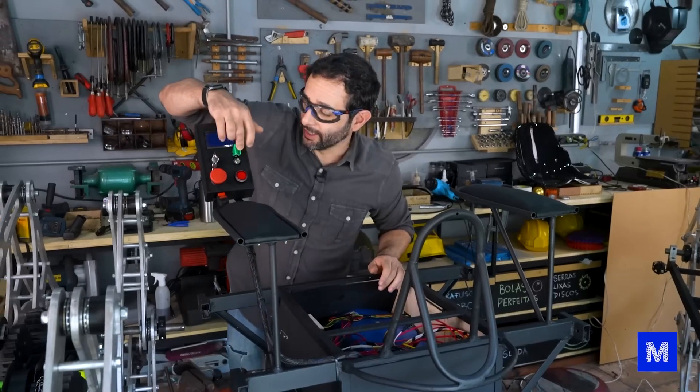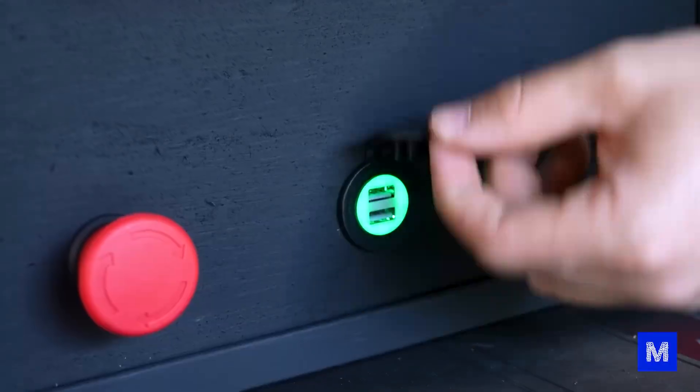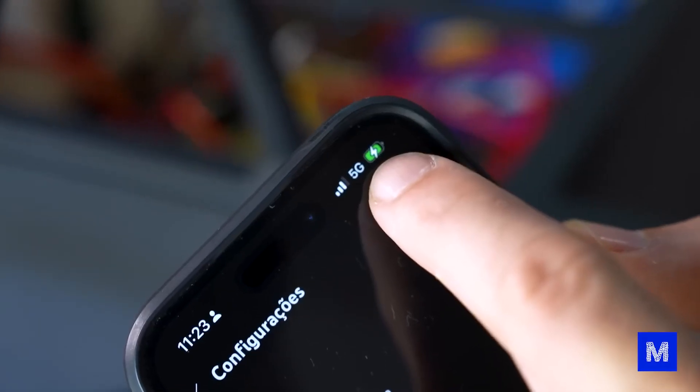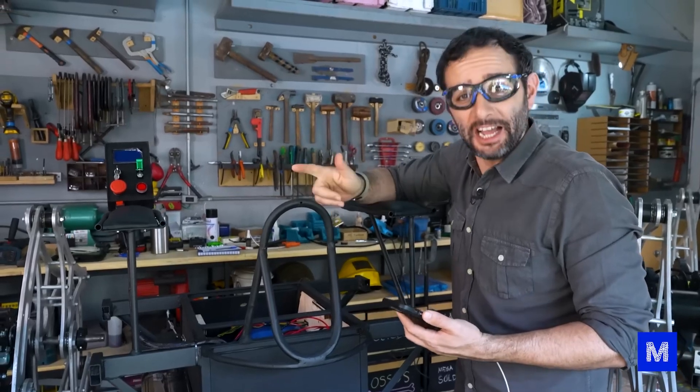For now, the only thing we can test here is the horn. Turn on 12 volts — it works. And the USB output lit up too, let's test it. If everything goes wrong, at least our robot honks and charges a cell phone.